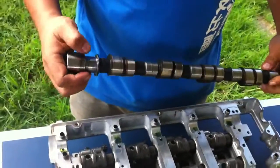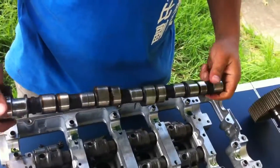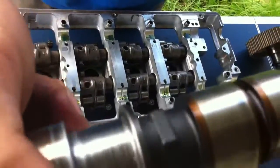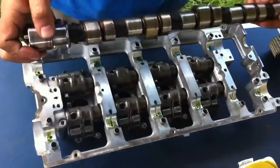This is the cam tray issue that was a major problem with the Mivex Gen 1s and Gen 2s. There's scoring on the old camshaft — it's seized up. I've got a brand new cam tray here and it's in good condition.